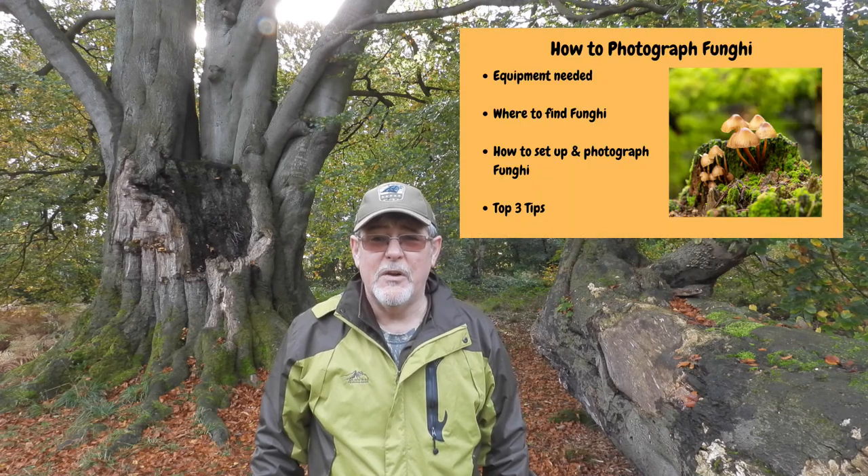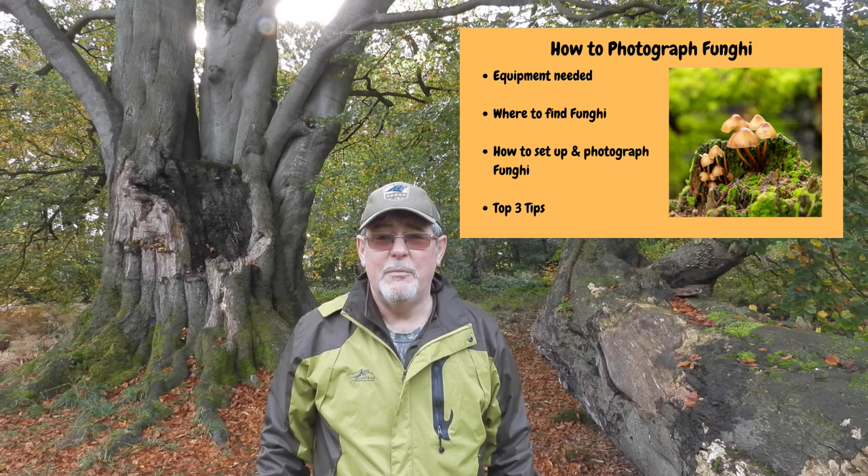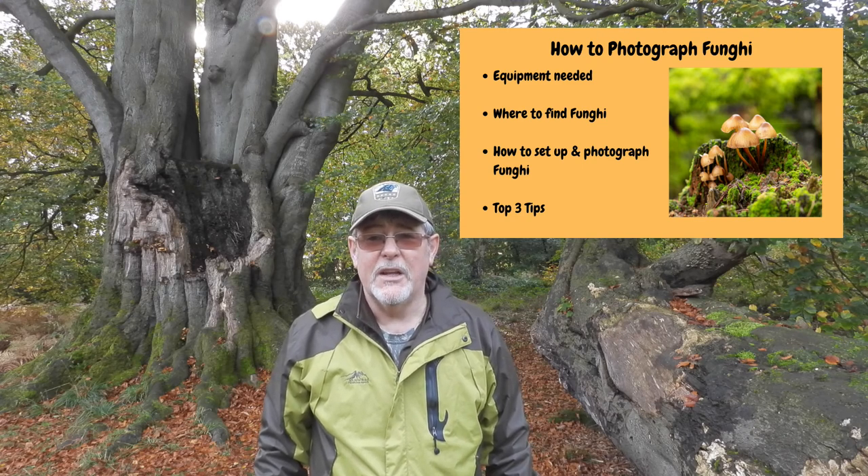Autumn and winter tend to be the best times of year to find fungi. They prefer dark, cold, wet conditions and there are plenty of those around here in Clumber Park in the forest. So what we'll do is look at the equipment you need to photograph fungi, how and where to find it, and then I'll take you through my approach to photographing fungi. So let's go.